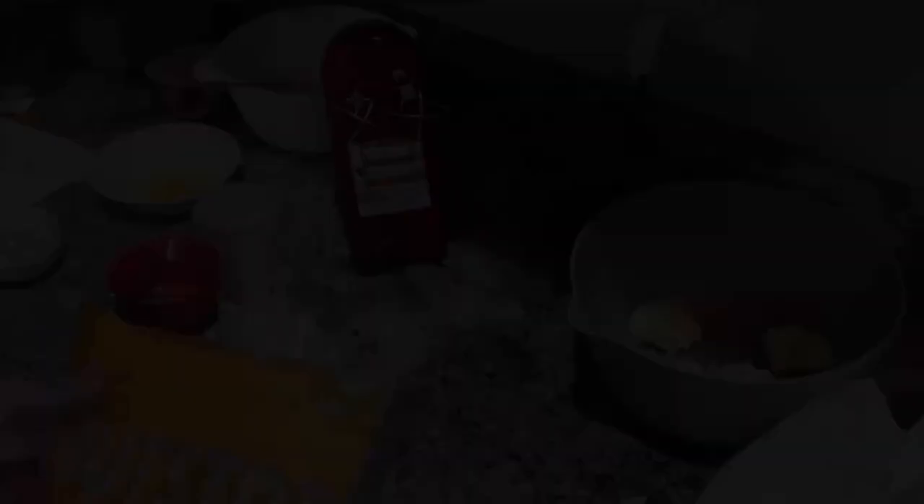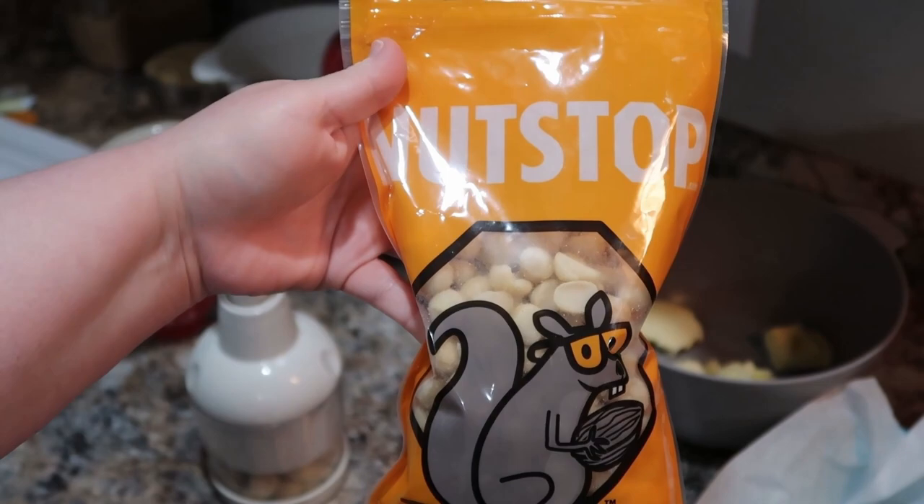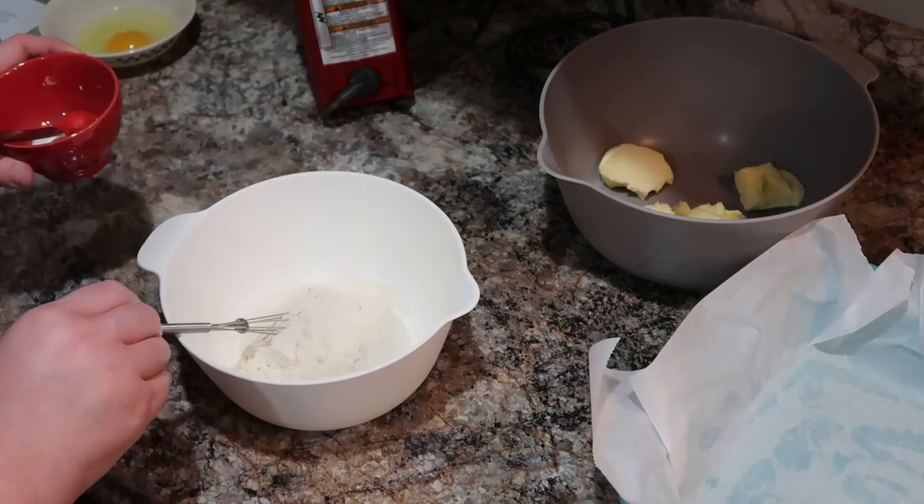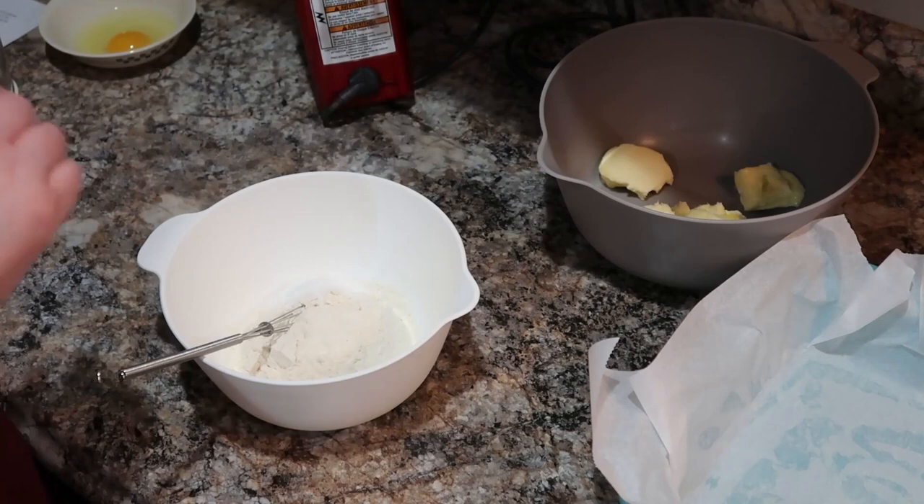Next we're going to be making white chocolate and macadamia nut blondies. These were so good and so easy. I'm using my Nut Stop macadamia nuts — stay tuned for that haul. I'll show you all the goodies I got from Nut Stop because I really enjoy their products. I'm just using my Pampered Chef food chopper to slightly chop the macadamia nuts. I've got some flour, baking soda, and baking powder that I'm mixing together in a bowl — and I have made this all in one bowl in the past, so that works fine too.